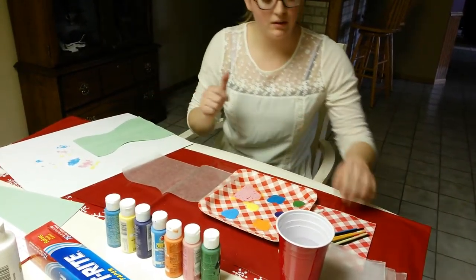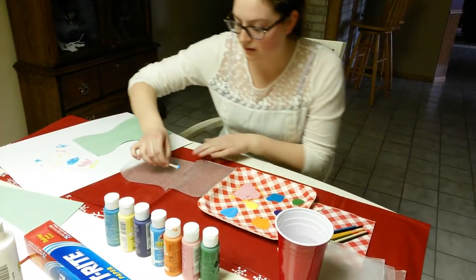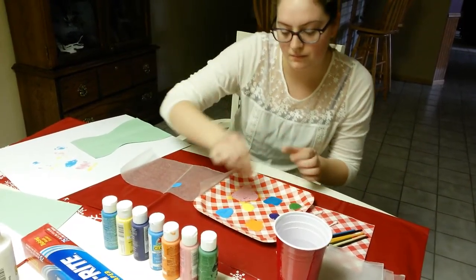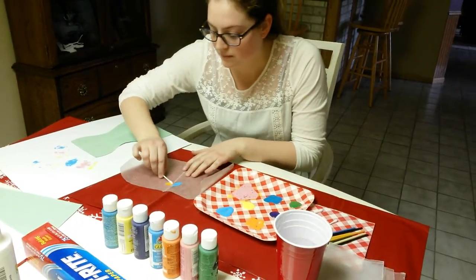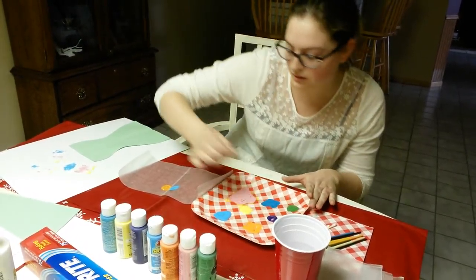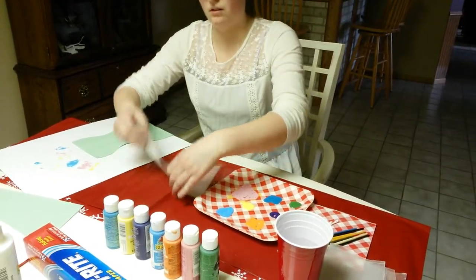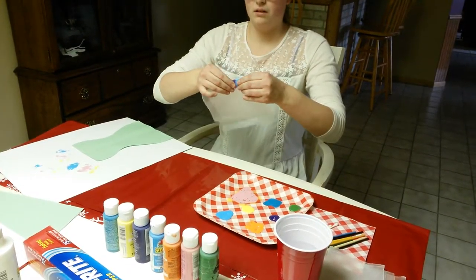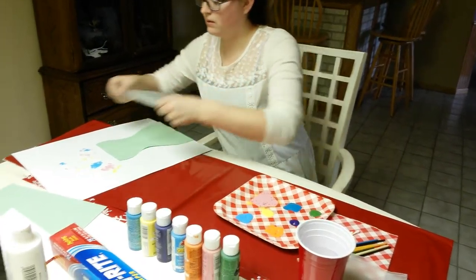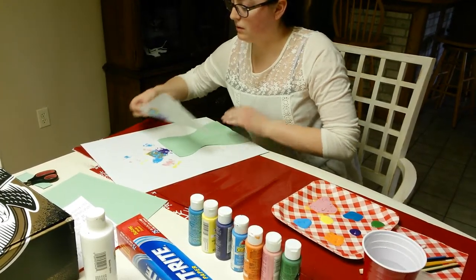We are going to do this three or four times so that we make sure that we use a lot of different colors. And we don't want to use too much because then it will spread around too much. And this one also three times.